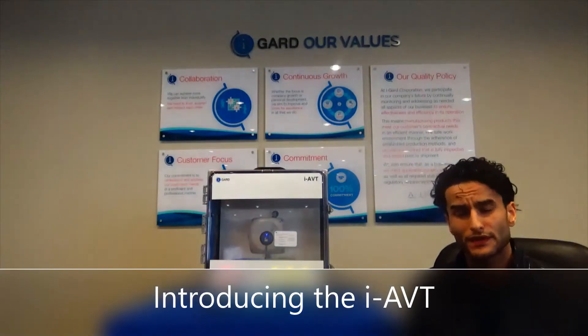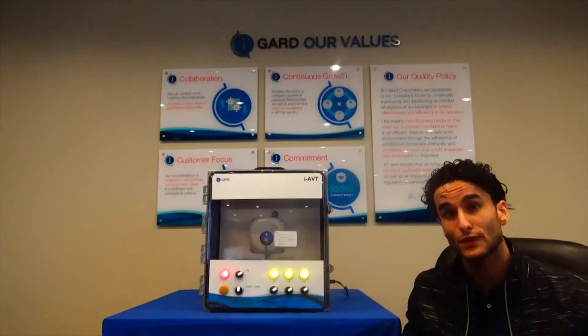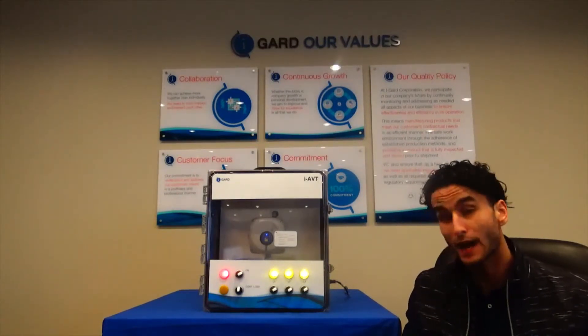Hello everyone, thanks for tuning in. My name is Saeed and today I'm going to be talking to you about iGuard's newest product, the iAVT, an absence of voltage tester.